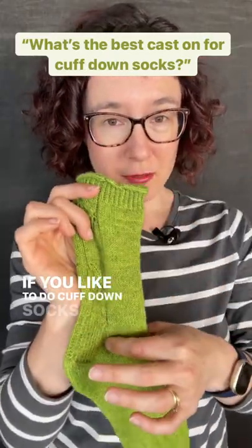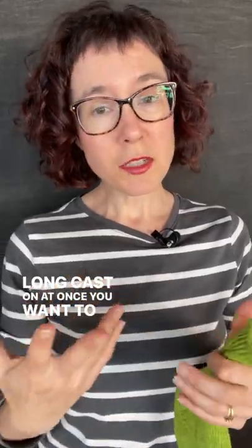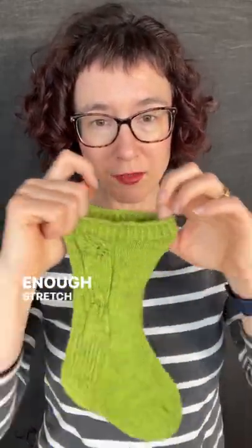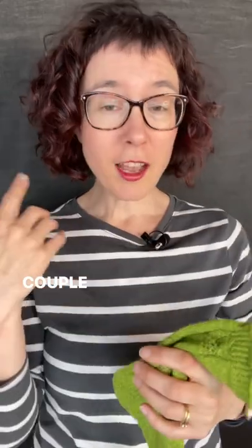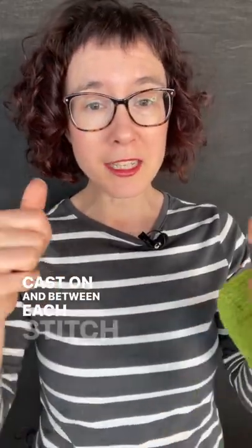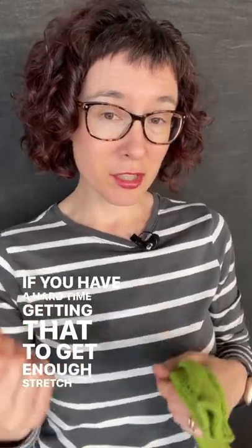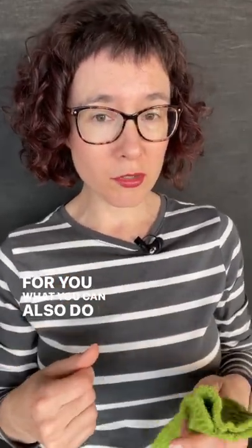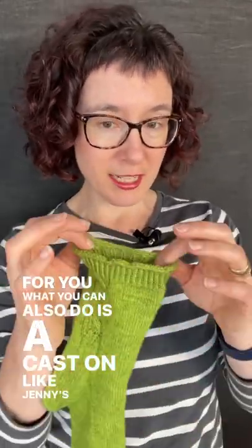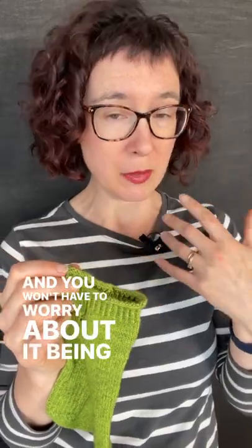If you like to do cuff down socks or anything where you do a long cast on at once, you want to make sure that there is enough stretch to be able to pull that over your foot. A couple of ways of doing that: one, you can do a fairly standard cast on like the long tail cast on and between each stitch give it a good little stretch. If you have a hard time getting enough stretch, you can also do a cast on like Jenny's stretchy cast on that gives a huge amount of extra stretch and you won't have to worry about it being too tight.